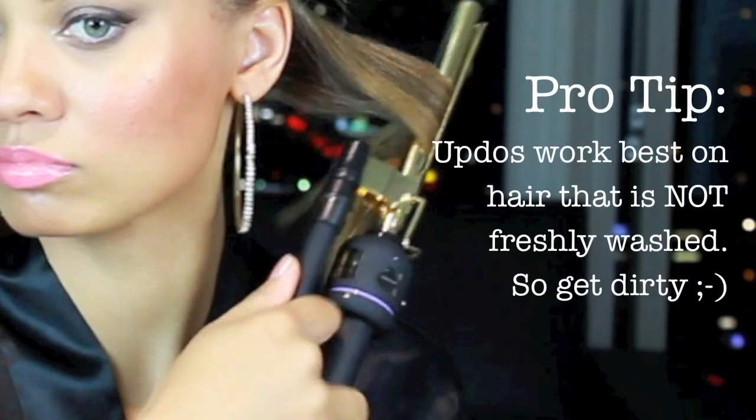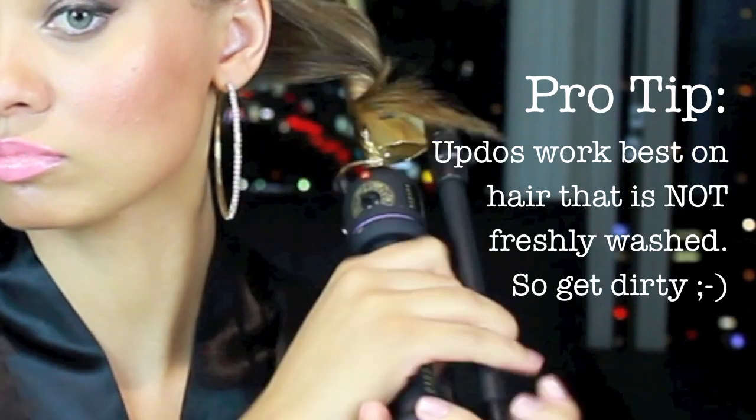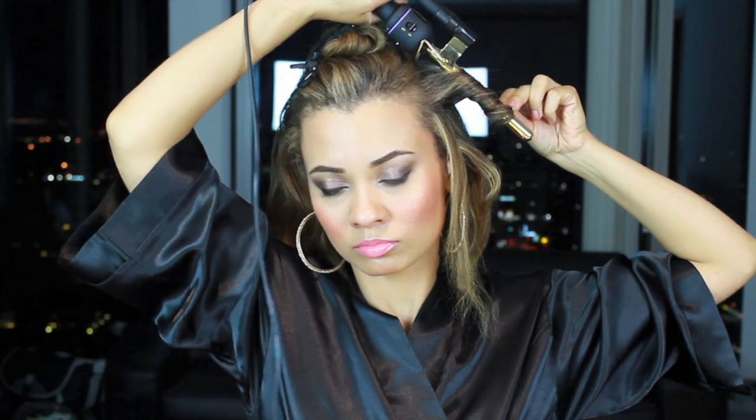First, I'm going to take my previously straightened hair and start sectioning it off. I'm using a pretty small Marcel Curling Iron by Hot Tools and I'm going to start curling my hair. I'm curling starting from the bottom up, and these curls do not have to be perfect because this updo is a little messy and imperfect, and a lot of the hair is going to be pinned up anyway.